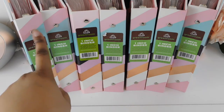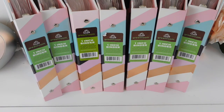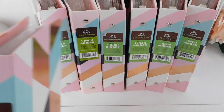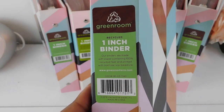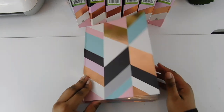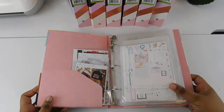Hi friends, welcome back to my channel, it's Steffi here. I'm going to show you guys what I use to store all of my planner kits. I have eight binders here from Target — these are always out of stock. It's a one-inch binder by Green Room, so check out target.com or go to your store. I got these around Black Friday.